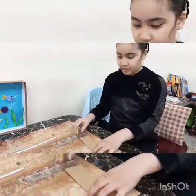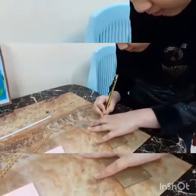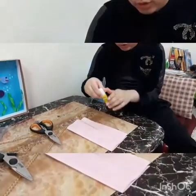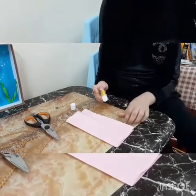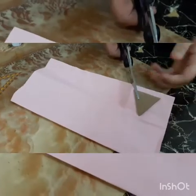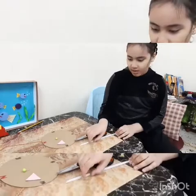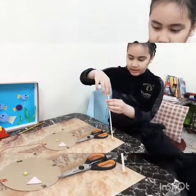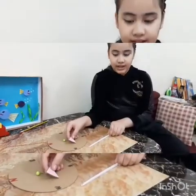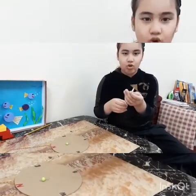Take another cardboard and draw a triangle. Now I finished to cut. Paste here. Take the glue and paste. Now cut. Now I finished to cut. Now take the straw and cut here with the scissors. Now I finished to cut. Take the triangle and enter it in the hole. Now it's an arrow.